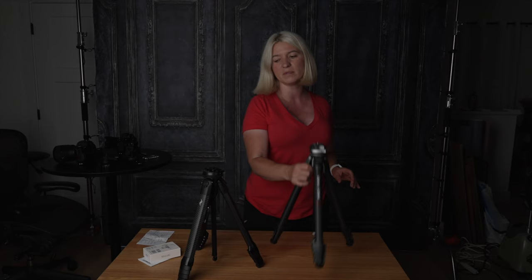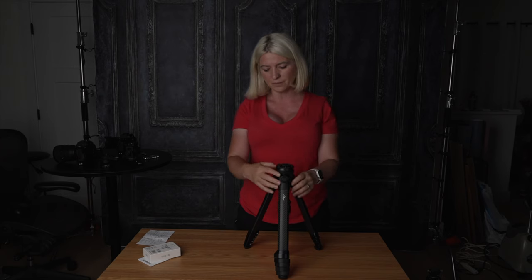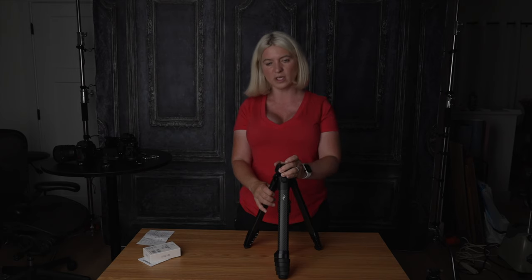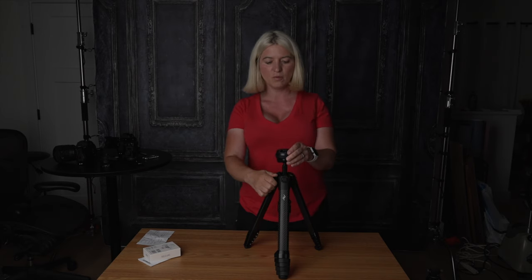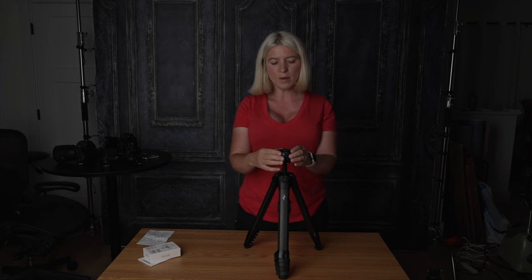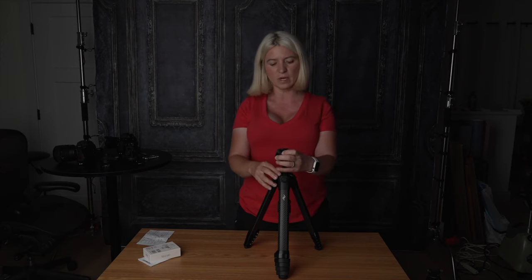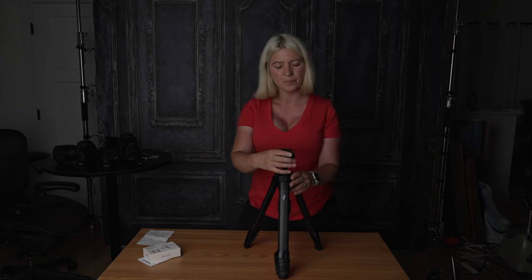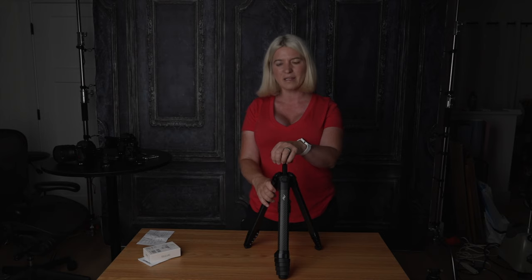Let's look at the problems I had with the Peak Design one. When the column is completely down, you cannot turn the head or adjust it if your legs are not completely even. In order to do so, you have to raise the column. Once raised, you can move the head and adjust it. Now, this is not a big deal — you can raise the column — but the one problem I have is you cannot take panoramas. When the head is loose so you can spin it to take a panorama, it's very hard to keep the horizon straight. You will end up with a crooked horizon, and when you stitch the panorama together you lose a lot of the image because you have to crop it much tighter. So this head is really not good for panoramas.